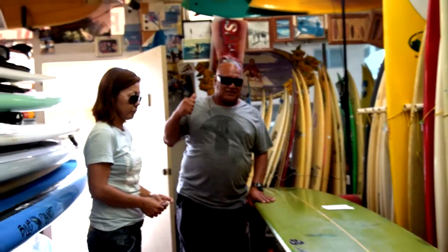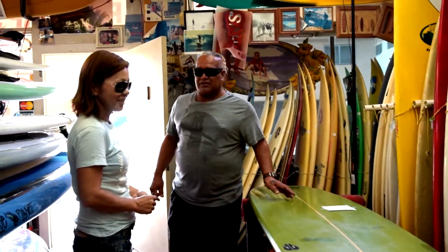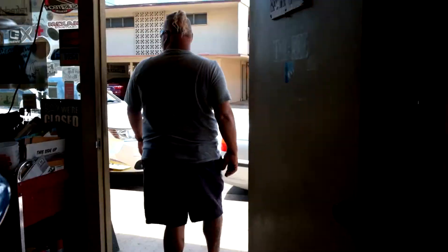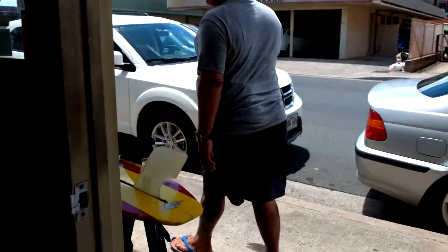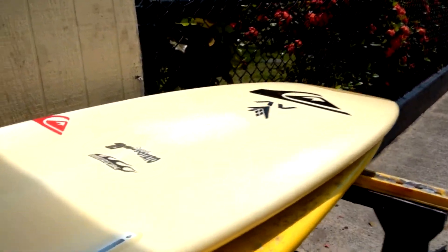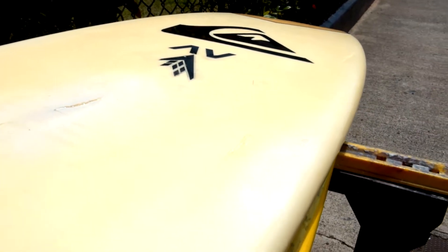You got to come and see what that board outside is doing — it's just wobbly water, come and check this out. You want to see what happens when the surfboard gets dinged and it stays in the water? All that water has got to come out before we can fix it. Look at this board right now — it's crying.